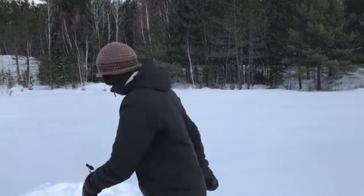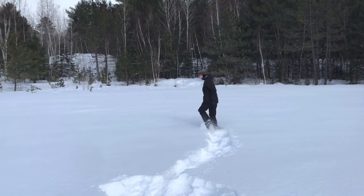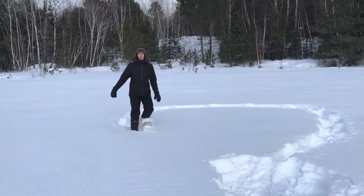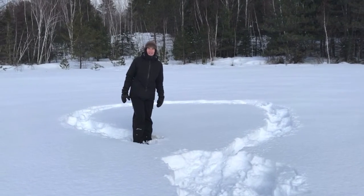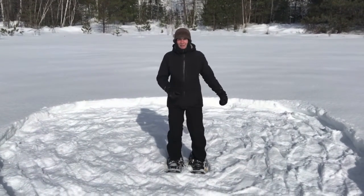Before we start piling snow, I'm going to make an outline of the circle that our quincy will be on. That's where the snowshoes come in handy. I'm going to keep doing this until the whole entire circle is filled up with my footprints. I've gone over the base of our quincy two times now with my snowshoes and now it's ready to pile on some snow.